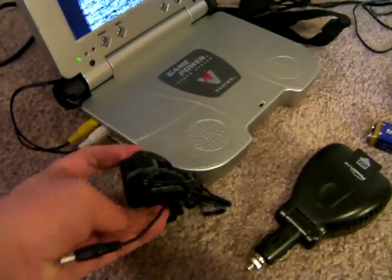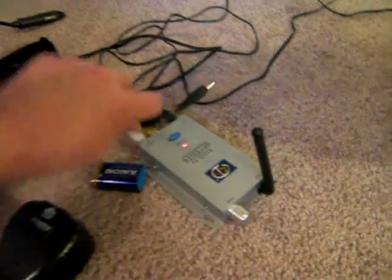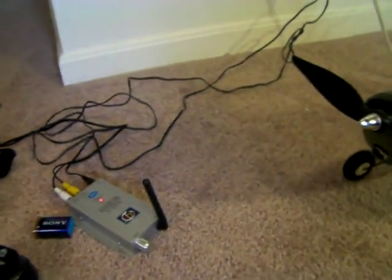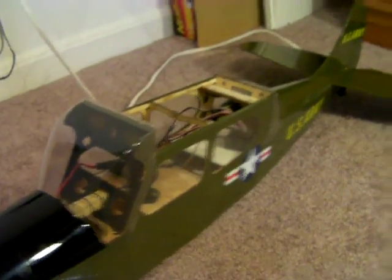Then you plug this in and it plugs into this, about right there. So that's how that works. This is the 9-volt battery that powers the webcam. I'll show you actually right now how that works.